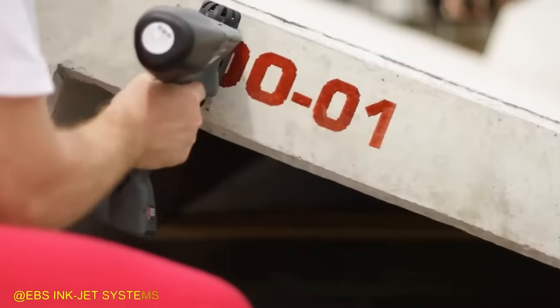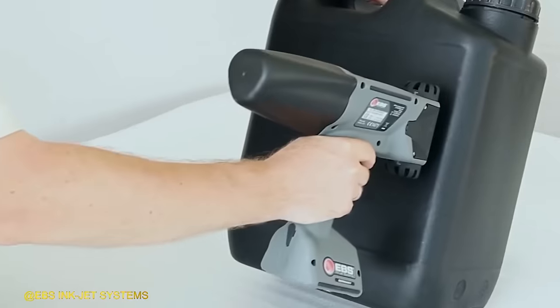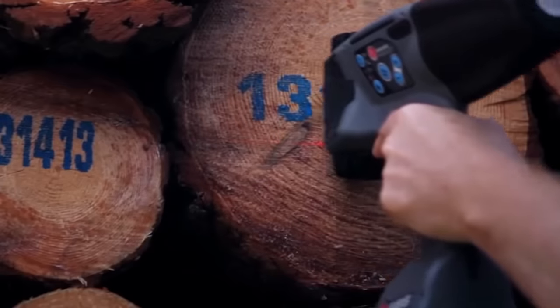The Handjet EBS 260 Portable Printer has the ability to print on a wide range of surfaces, including plastic, wood, and steel.